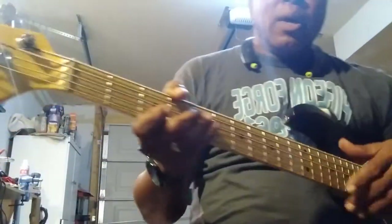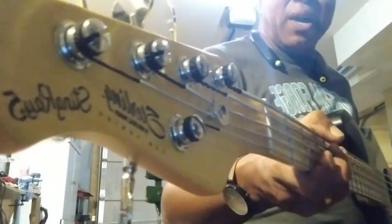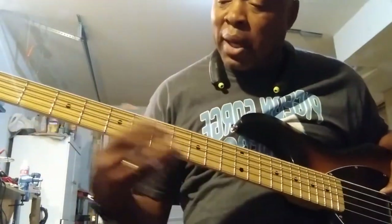Hey, what's up y'all? I'm here with my Sterling by Music Man Stingray 5 sub-series. Totally stock, nothing done to it. I got treble and bass at the detent.